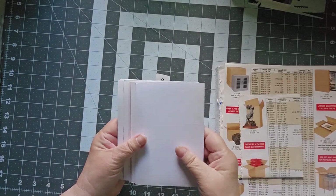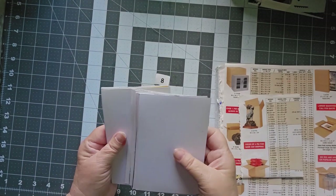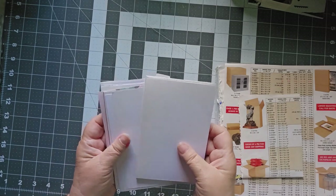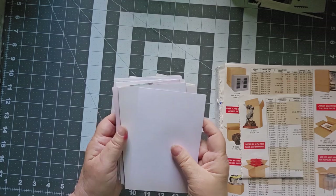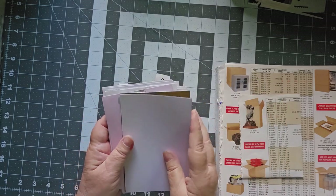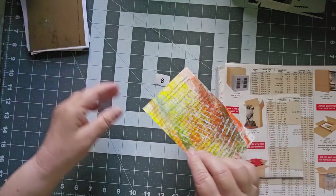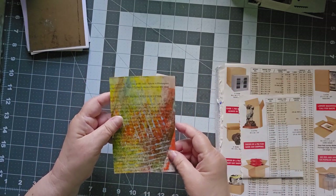Hello, this is Cindy. Welcome to my channel and to Day 8 of the Jelly Postcard Play Challenge. I am going to pick a card at random today. That's a nice fall color.